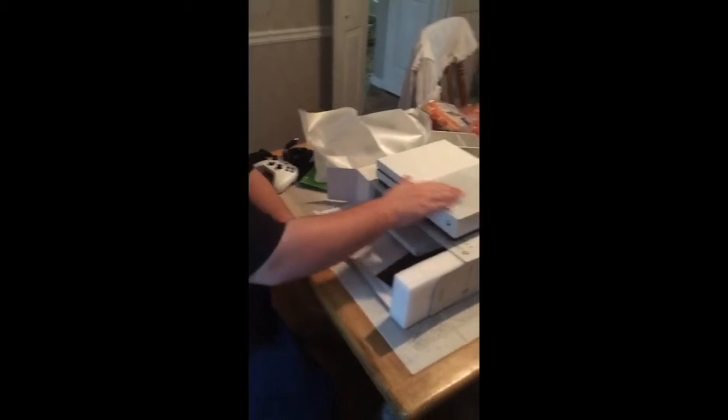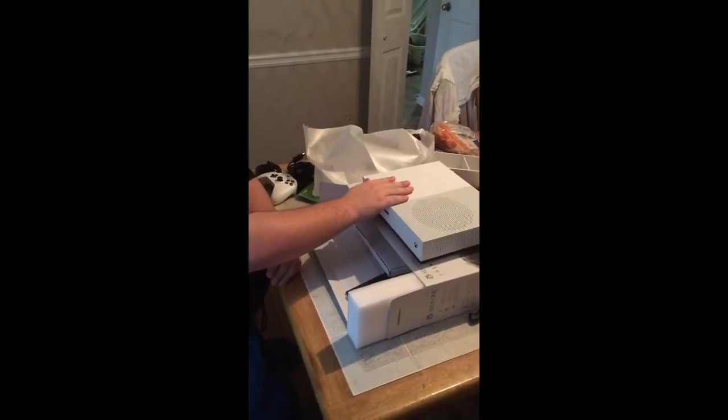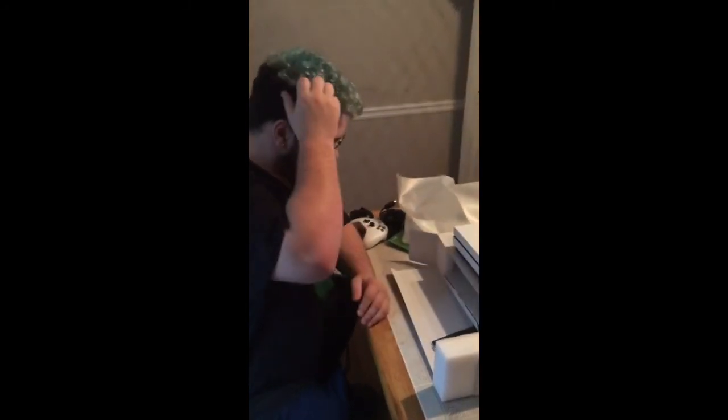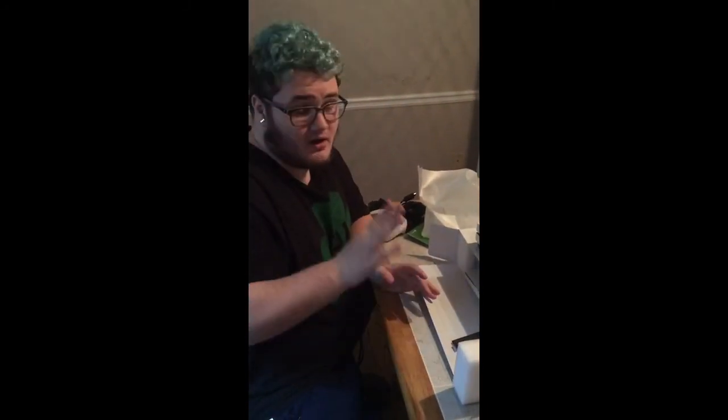So overall, this is the unboxing video I wanted to show you guys and how nice it is. I'll be recording videos with the Elgato on the brand new Xbox One S with its 4K ultra and all that good stuff. I hope you all enjoyed this video and I'll see you all in the next one.